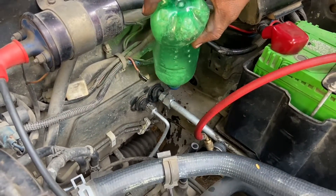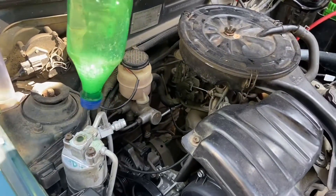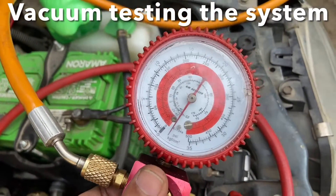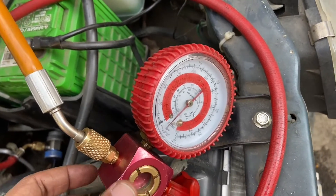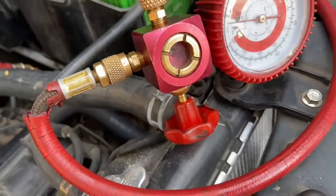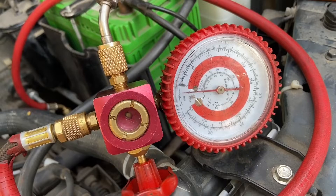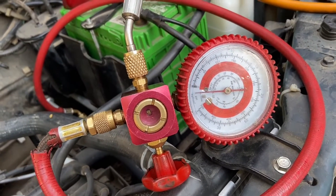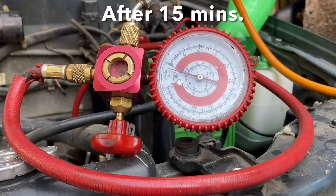There are about 10 joints or connections in the complete system so we pour soapy water on all these joints to test for any leakages. With pressure testing completed, we proceed to do the vacuum testing. Vacuum testing is essentially the opposite of pressure testing — we hold the vacuum below 0 psi using the compressor setup and hold it for some time. If there are any leaks, the pressure gauge reading would be approximately 14.7 psi, which is essentially atmospheric pressure. The vacuum testing is also a success — no leaks anywhere, and the reading on the pressure gauge held well for about 15 minutes.